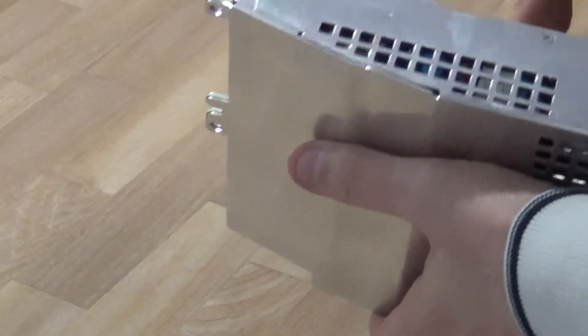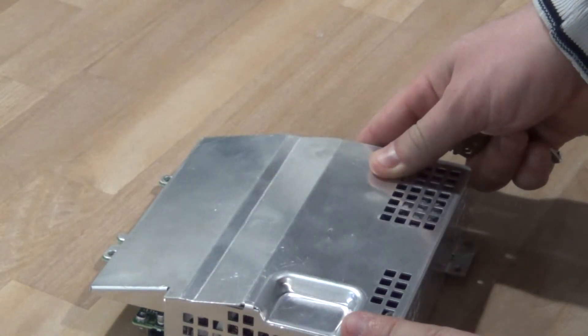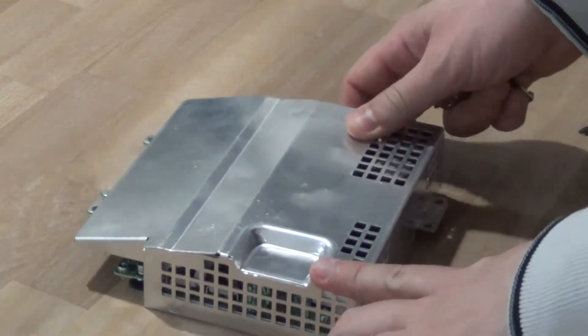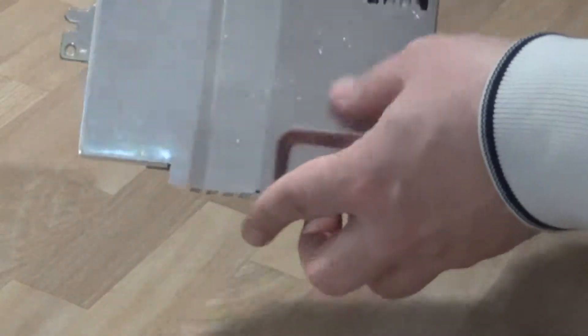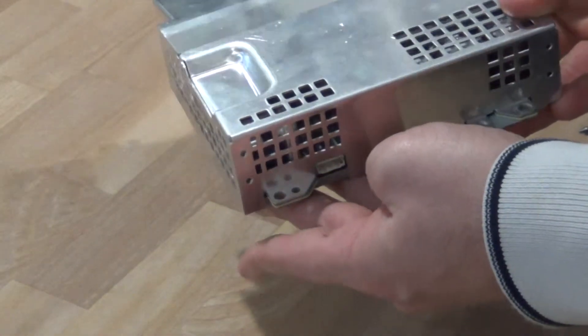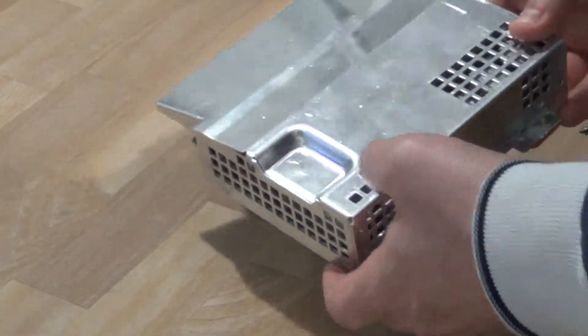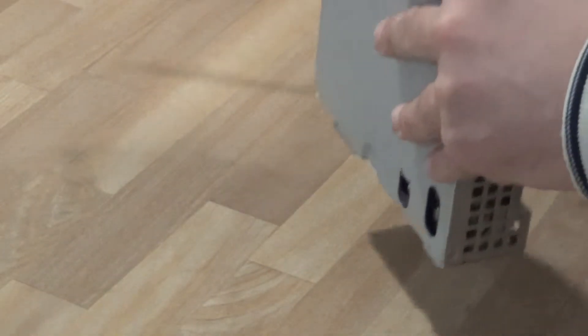Hi everyone, this is part three of my teardown of a PlayStation 3 for scrapping reasons. I've done the motherboard in my first video, just finished uploading the Blu-ray drive, and now we'll look at the power supply — see what's in one of these. This is one of the two models you'll probably get while opening one of these: the CECH A01 motherboard.